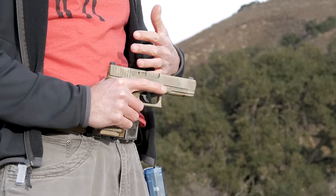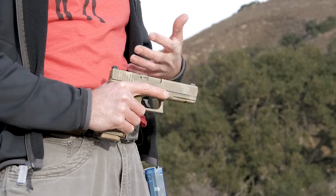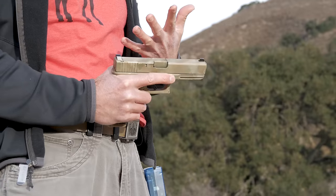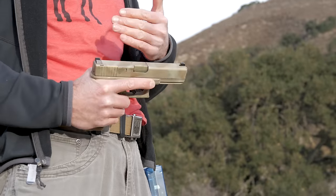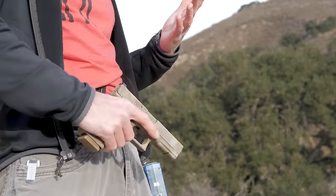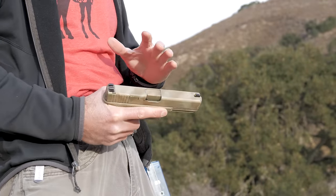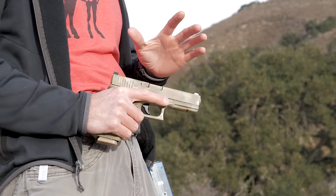Another good thing about these sights though is how heavy duty they are — made out of steel. Back here you have this nice big high flat surface, which allows you to manipulate this pistol off of things, whether it's your belt or grabbing fabric, to charge your pistol, clear malfunctions, anything you need to do like that.